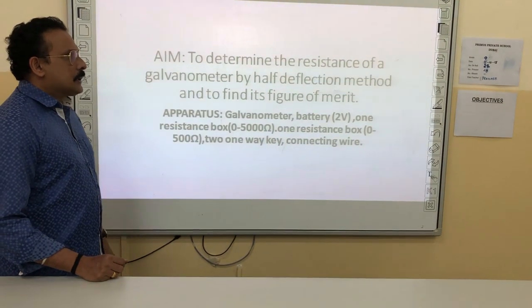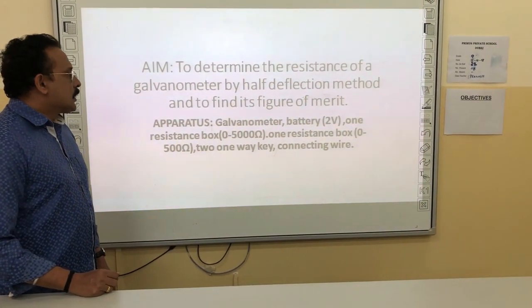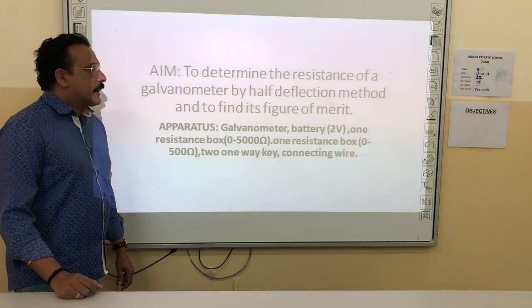The apparatus required are: a galvanometer, a battery of 2 volts, one resistance box (0 to 5000 ohms), one resistance box (0 to 500 ohms), 2 plug keys K1 and K2, and connecting wires.